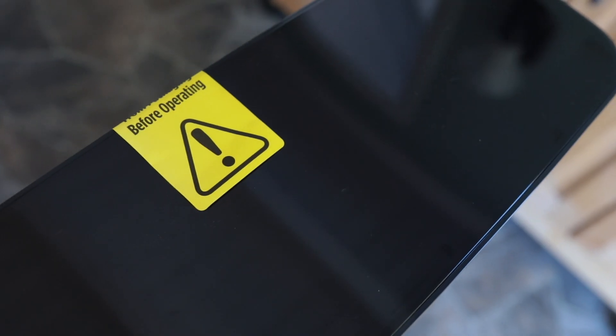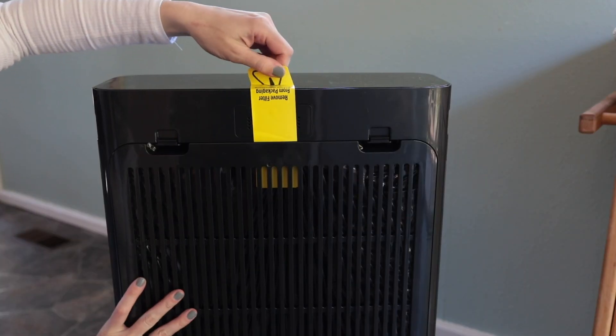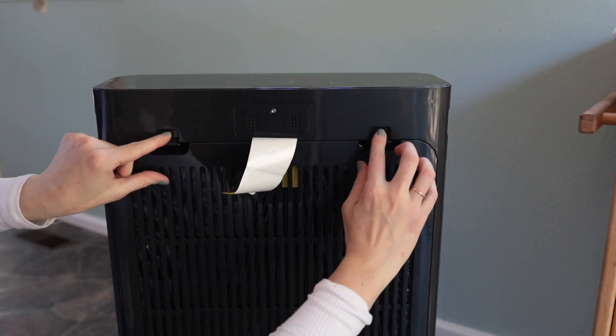You may notice a yellow caution sign on the top screen. This is to alert you to remove the filter from its protective packaging before plugging in the unit. Follow these steps to do so.